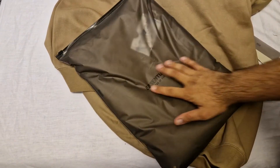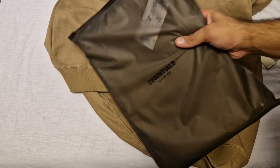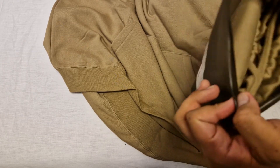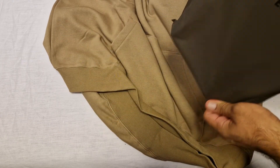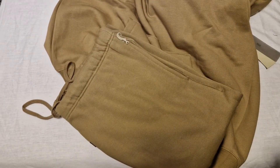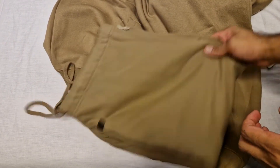Same bag - let's have a look at the matching joggers. I have a thing where I have to buy matching joggers. If it's a hoodie or something that comes in a tracksuit, I try to get it full tracksuit style.